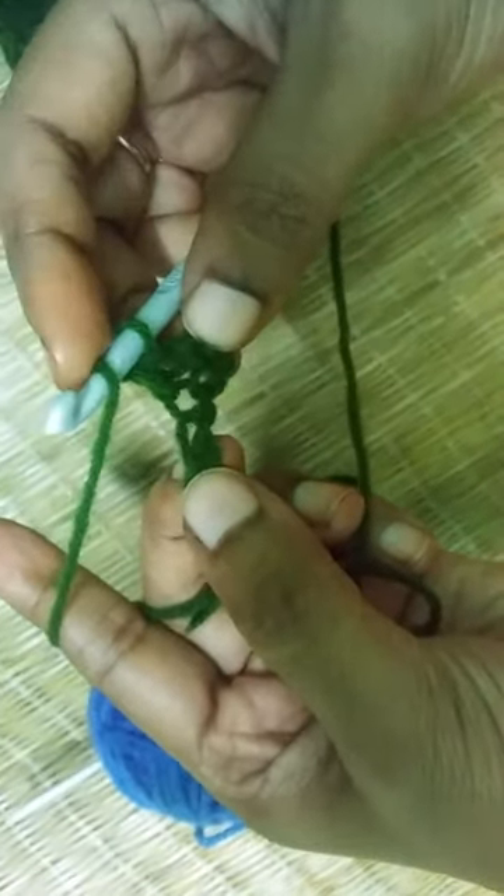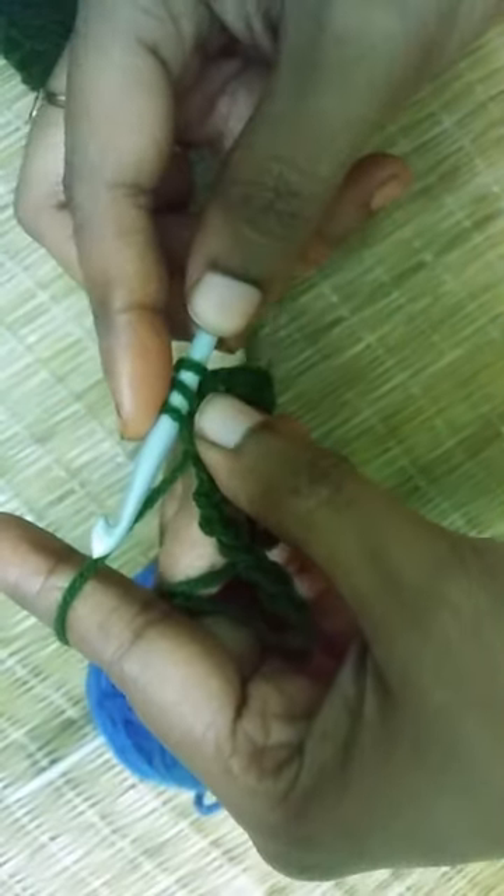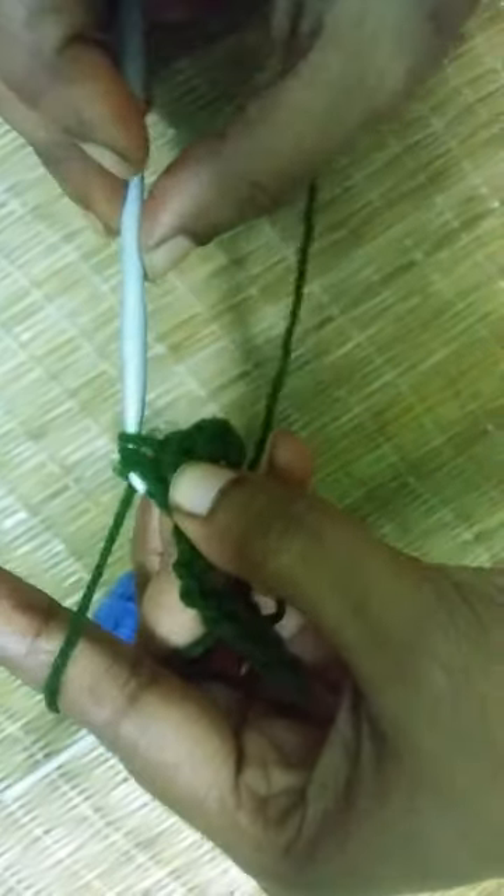Yarn over — you have one loop on your hook. Yarn over, insert the hook into the chain. Yarn over, pull through. You have three loops on your hook. Now yarn over and pull through all three loops.